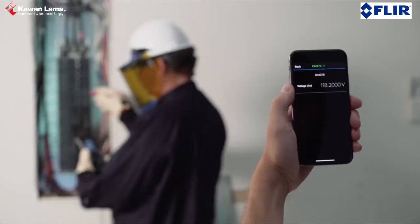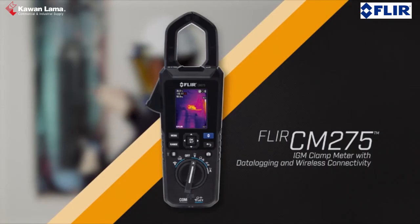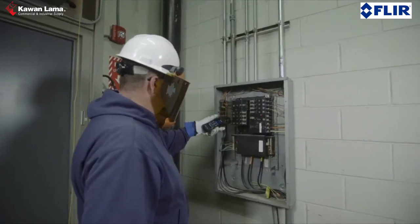Or, streamline your work by uploading data to the FLIR Tools app with MeterLink. The FLIR CM275 IGM Clamp Meter with Data Logging — the all-in-one troubleshooting tool you need for electrical, mechanical, and electronic systems.